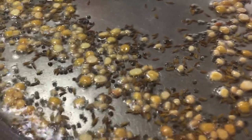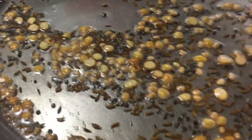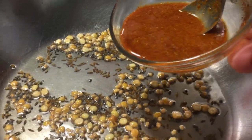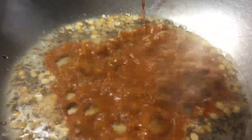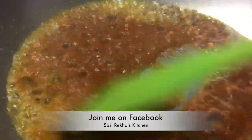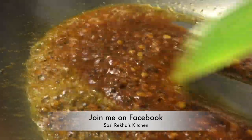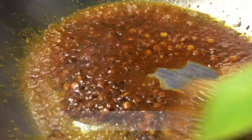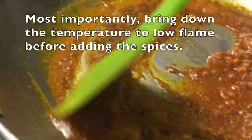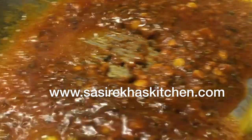Now it is time to add the spices. Bring down the temperature to low flame, then add all the spices that are mixed with water. If you don't lower the temperature, all the spices will burn immediately — so it is very important to bring down to low flame before adding the spices. Fry them for about 30 seconds.